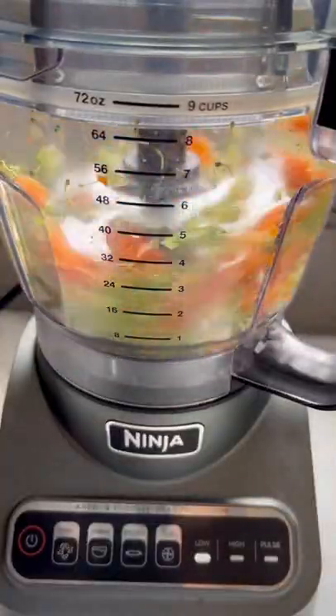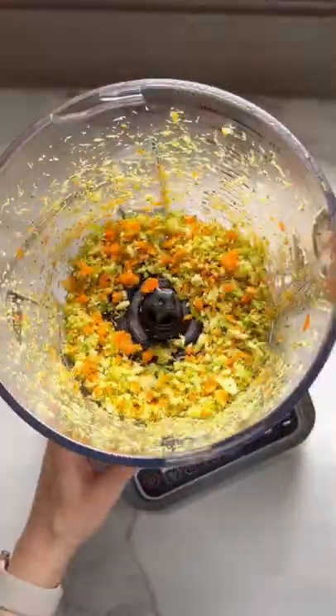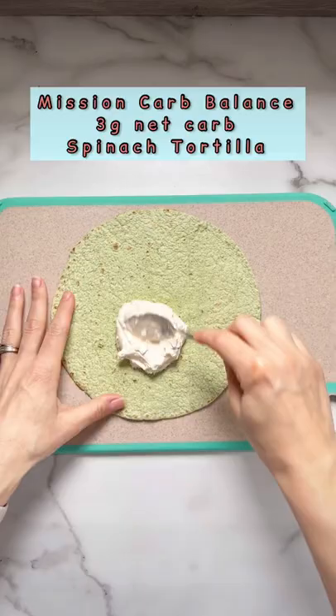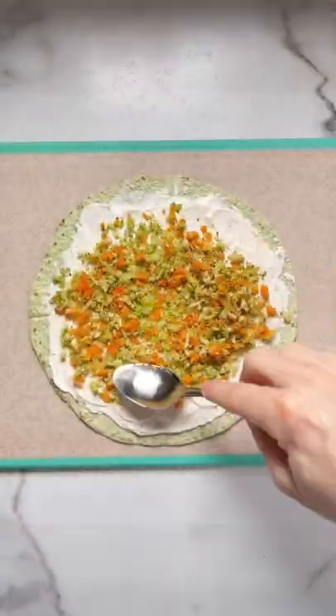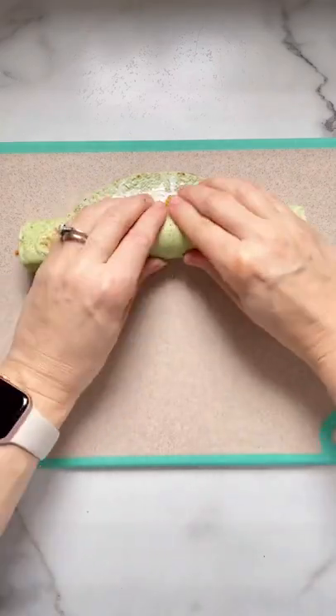In a food processor, chop up two pieces of broccoli and about two baby carrots. Spread the cream cheese ranch mixture all over a tortilla and then add the chopped veggies. Roll it up tightly and then cut it into 10 pieces.